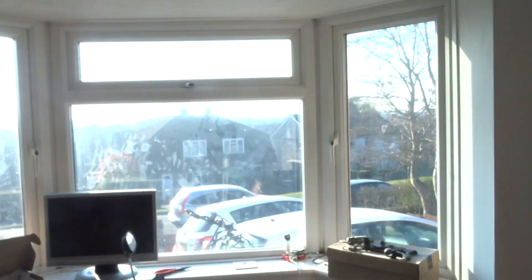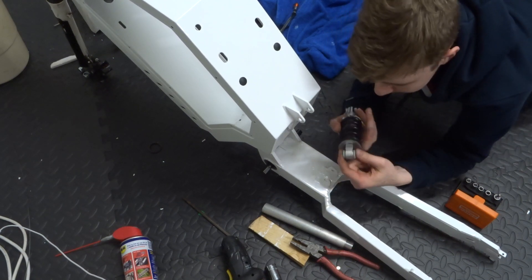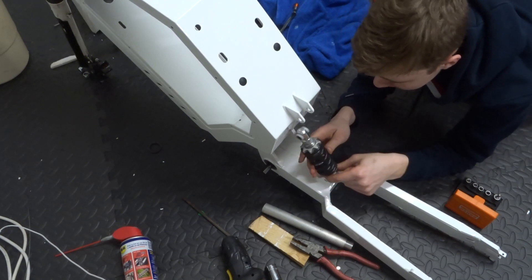Hello everyone and welcome back to part 2 of the e-bike series on this lovely sunny morning. I'm going to continue exactly where I left off last time and start by adding the rear shock. I'm going to put this rear shock back on even though it doesn't fit.